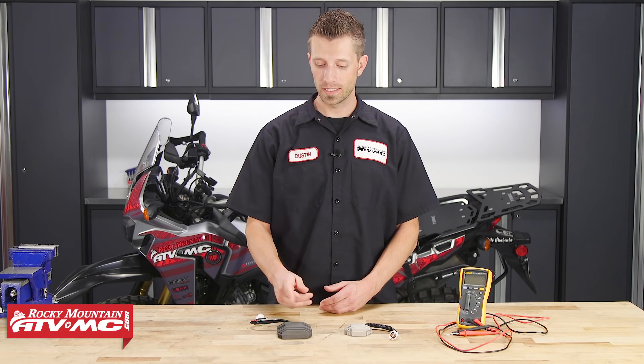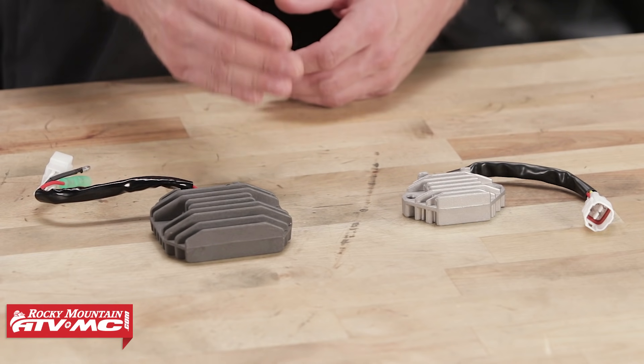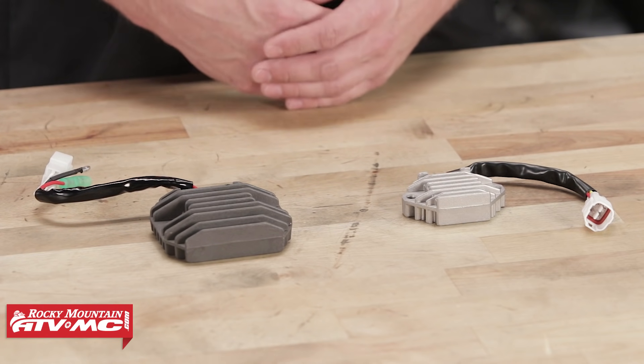Today we're gonna show you how to check and test a three-phase regulator rectifier. Now, if your bike has a battery on it, you more than likely have one of these installed on it. What it does is it converts AC current — alternating current — that's produced from the stator, to DC current, which is direct current. This is necessary so that it can charge up the bike's battery and replace the energy that is being used by the bike's electrical system.